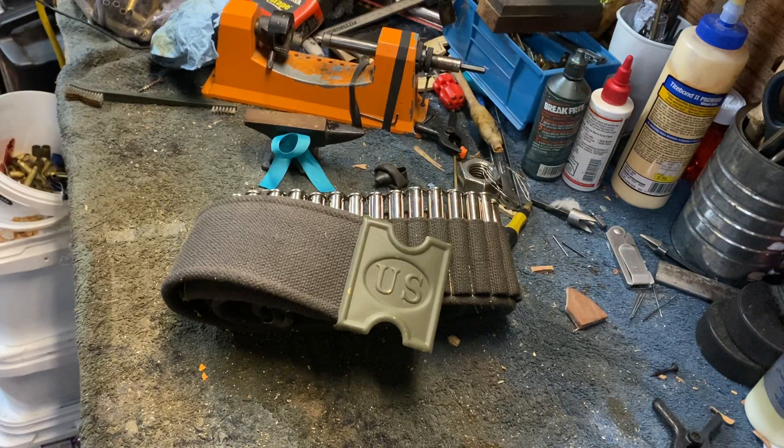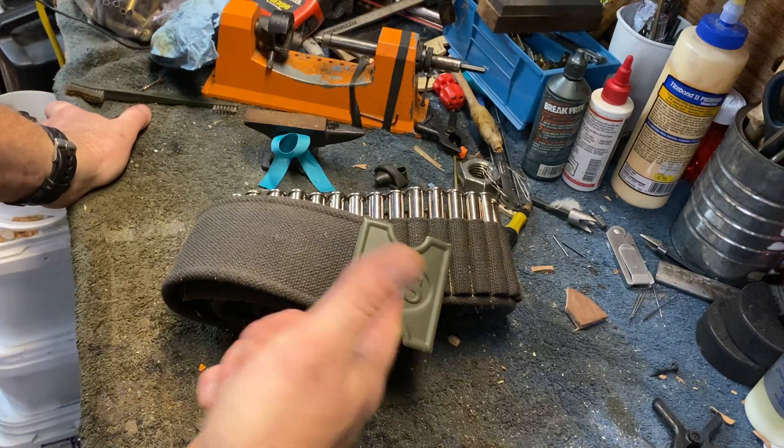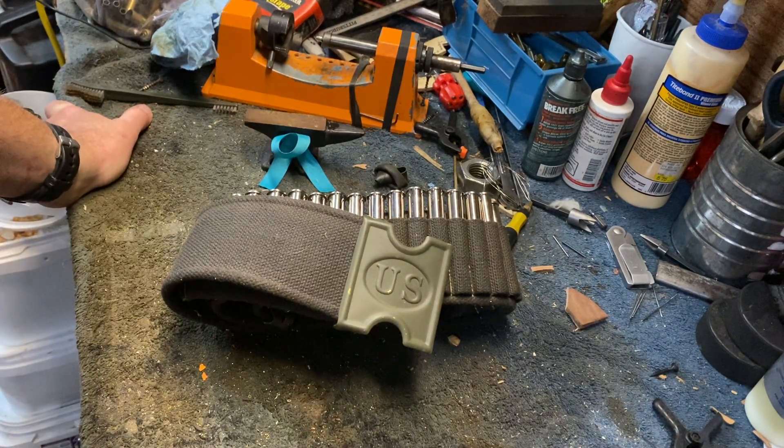Still a pretty good way to lug a bunch of .45-70 shells. Mills belts are also made in .30-40 Krag, and — don't quote me on this — I believe that size will also fit .30-30 Winchester or other rimmed cartridges like that. This belt will probably fit .38-55 too.